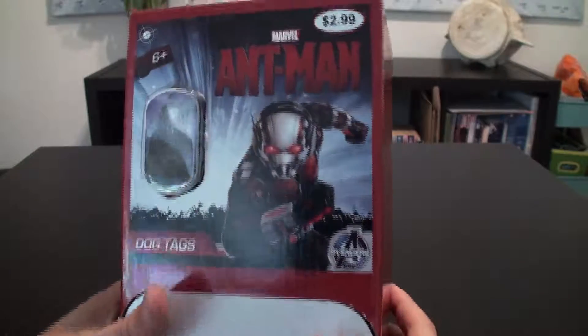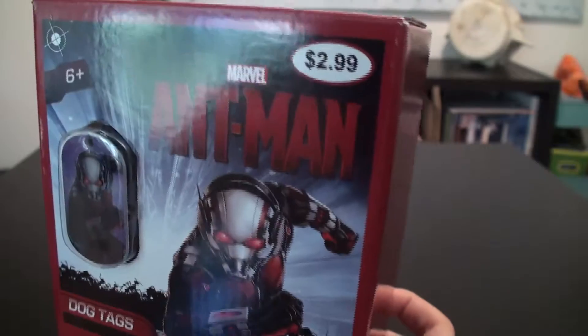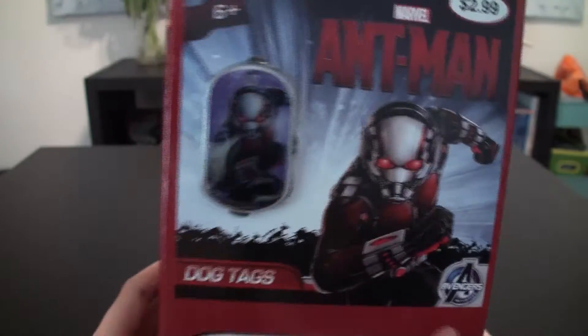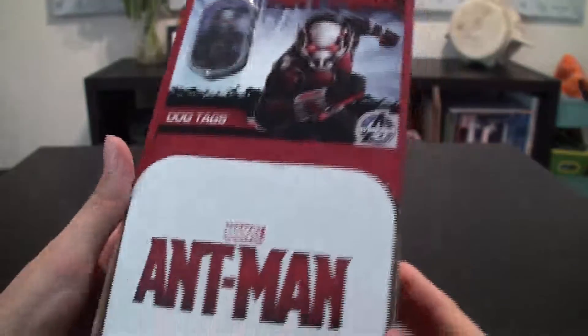So I'm not going to spend too much time on the box, but you can see Paul Rudd's Ant-Man on the cover. Marvel, $2.99, Avengers in the corner, dog tags. And you've got a cool concept art of the Ant-Man right here. Marvel Ant-Man.